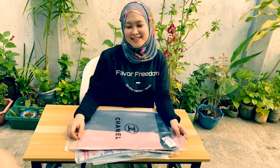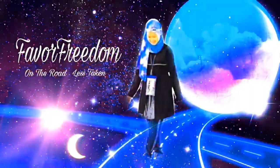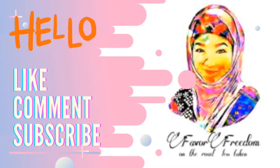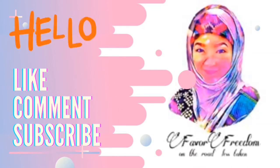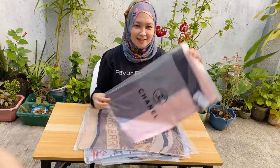Hi friends! Welcome back to Paver Freedom! In today's video, you will be checking out my new silk scarf!